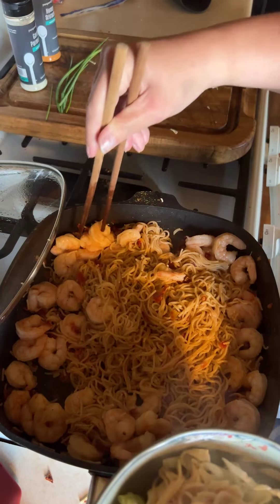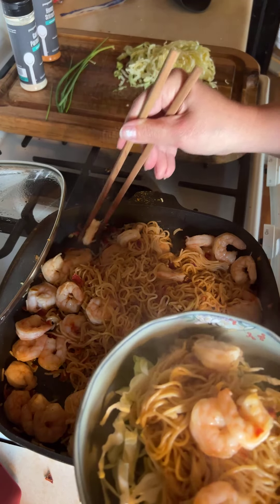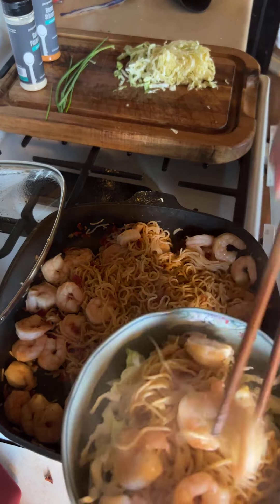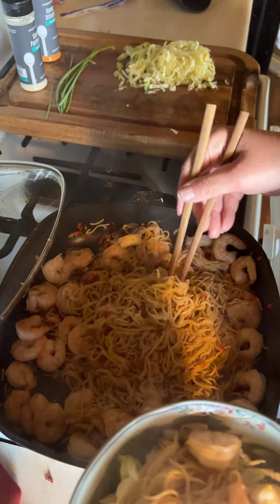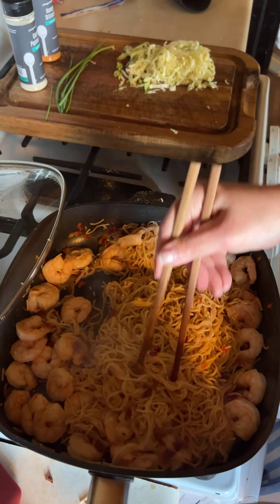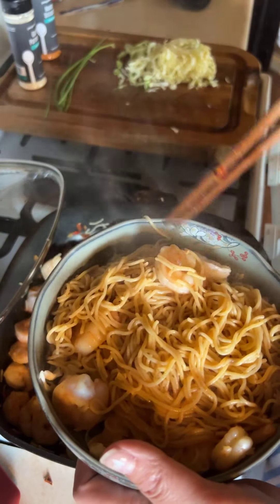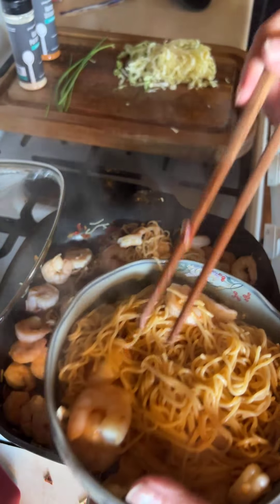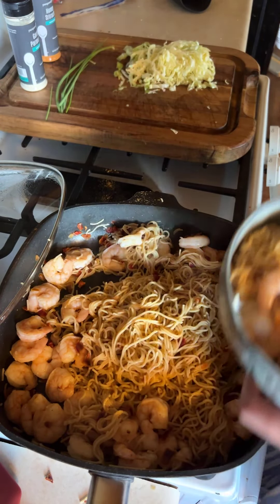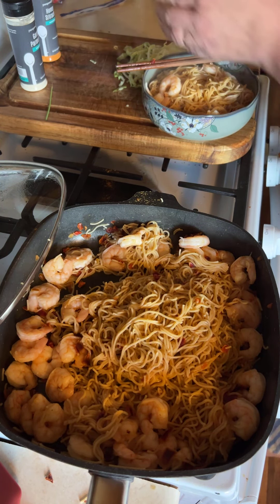Yum. Not that you wanted to hear me eat. I'm going to get better at chopsticks, I promise. My apologies to anybody who is watching my chopstick skills and cringing — I am not the best at this.